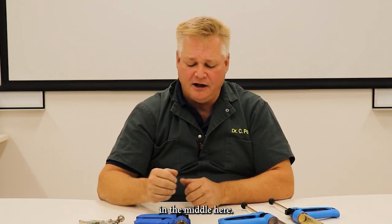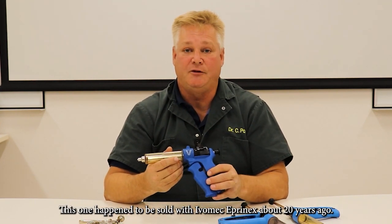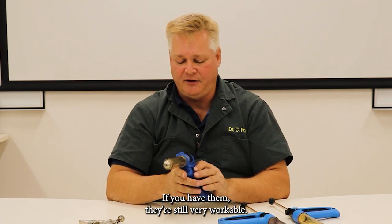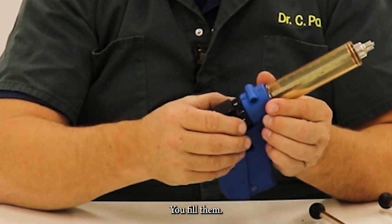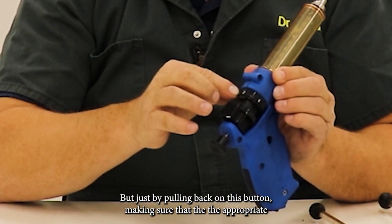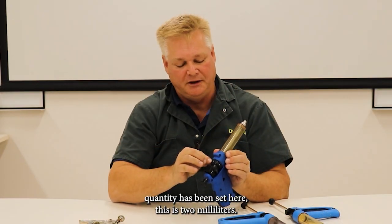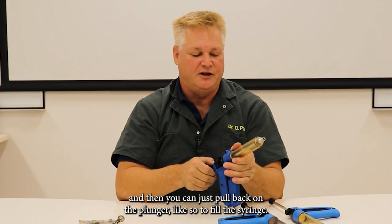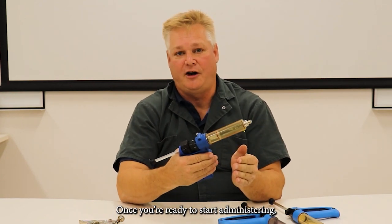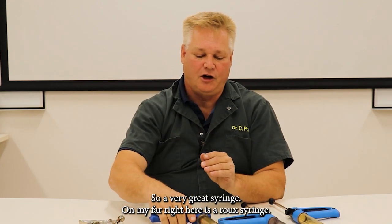In the middle here, we have an older variety of syringe. This one happened to be sold with Ivomec Eprinex about 20 years ago. It's a great syringe if you have them — they're still very workable. You fill them just by pulling back on this button, making sure that the appropriate quantity has been set here. This is two milliliters — there's the arrow — and then you can just pull back on the plunger to fill the syringe. Once you're ready to start administering, just squeeze the handle and it locks into place. It's a very great syringe.